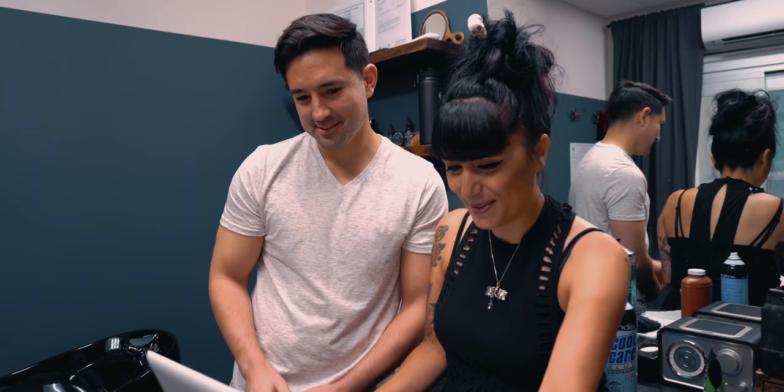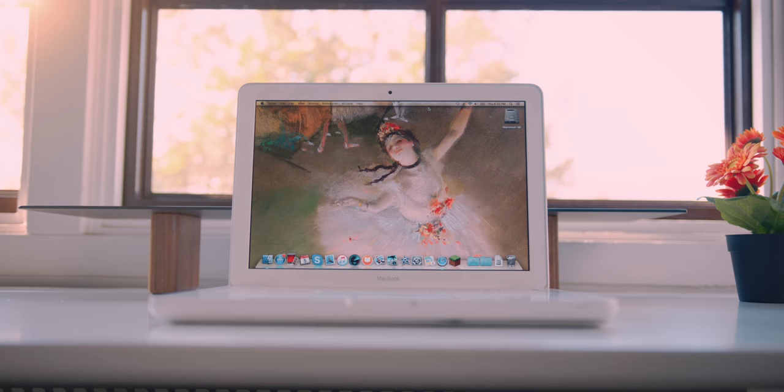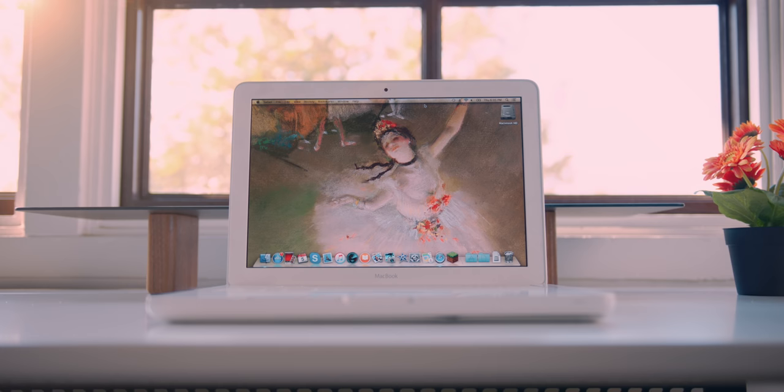Not only is she amazing at what she does, she's an equally amazing and awesome person. She asked me if you could buy replacement batteries for MacBooks, and I was curious to know which model it was — it turned out to be this 2010 MacBook, which you can pick up for about 200 bucks used.